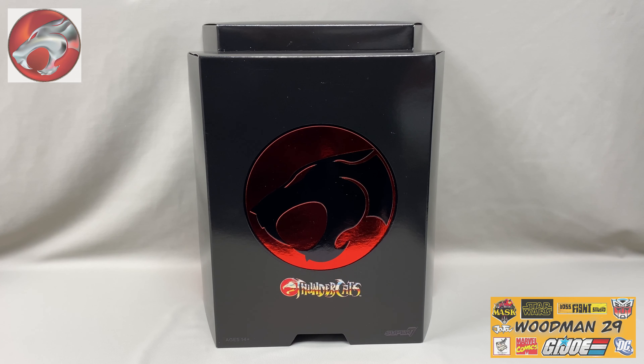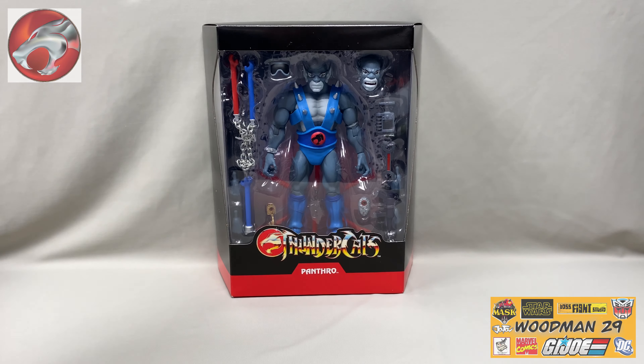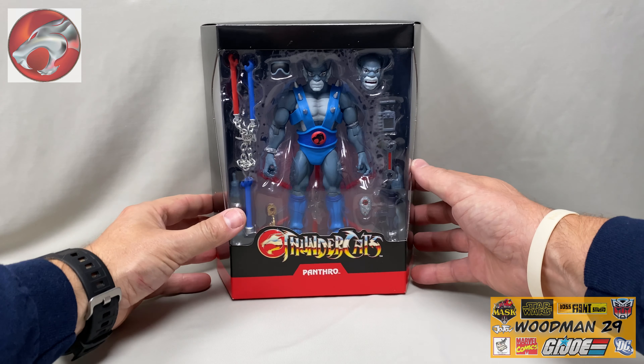What's up YouTubers and Thundercats fans, today we're going to be taking a look at the ultimate Panthro figure from Super 7. As you can see, it comes with this wonderful red foiled slip cover, and moving this out of the way, now you can see the large window box that Panthro comes in. Let's slide it in closer so you can take a better look.